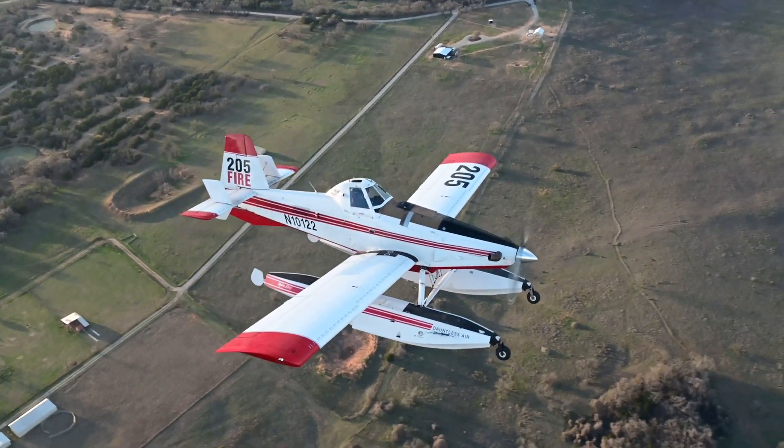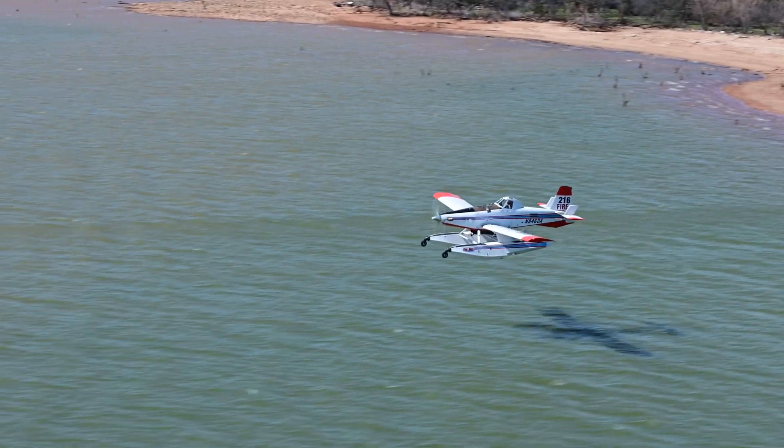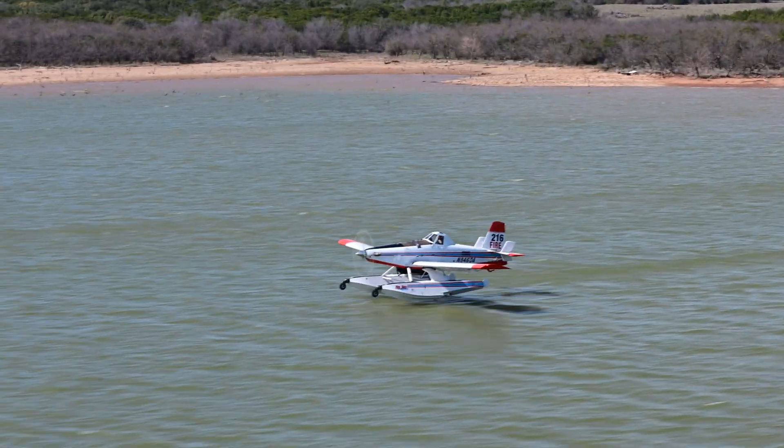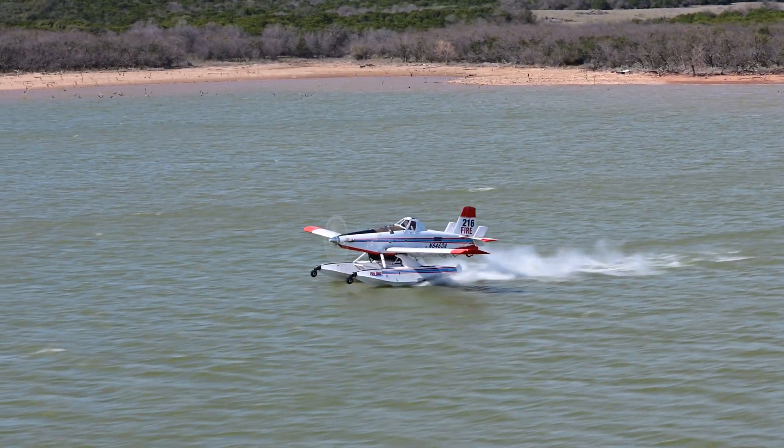It's the most fun airplane I've ever flown. It's pretty exhilarating when you're scooping on the water, and the mission itself of aerial wildland firefighting is pretty awesome. It's a great all-around airplane.